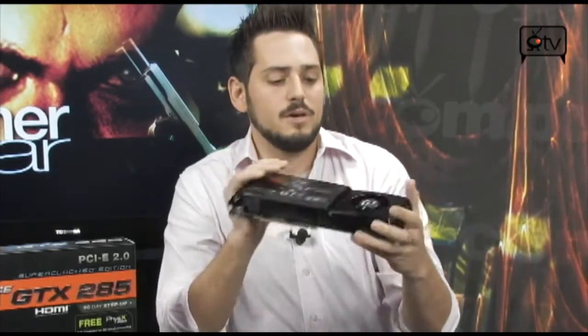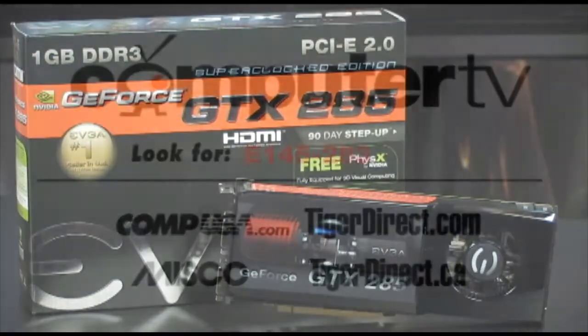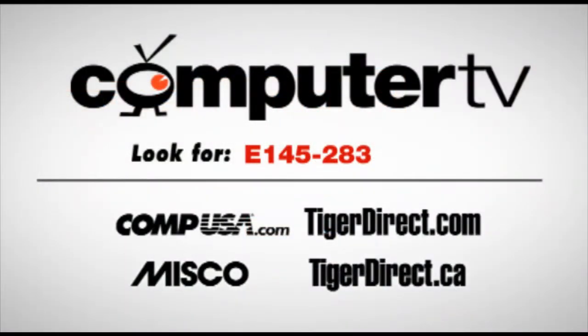The EVGA overclocking tool is very simple to use — lots of great abilities to monitor fan speeds and change them manually, which is helpful if you're going to overclock. Set them to 60% — it's going to be a little loud, but you will get some extra frequency out of it. Very, very good cards. If you have any questions, feel free to email me, and that's it for this time. For more information on the EVGA GTX 285 SuperClock video card, type in E145-283 into the search engine of any of these major retailers. For Computer TV, I'm Albert.